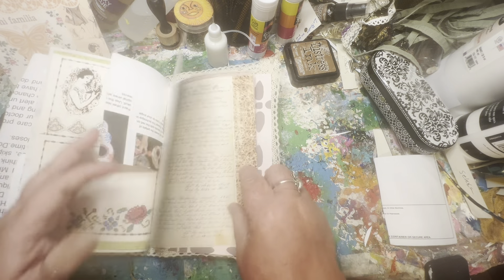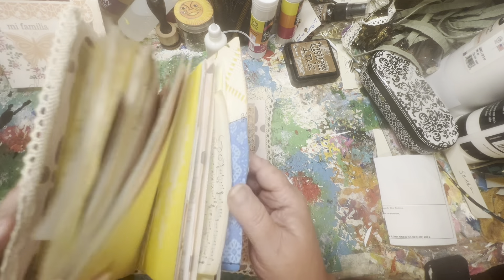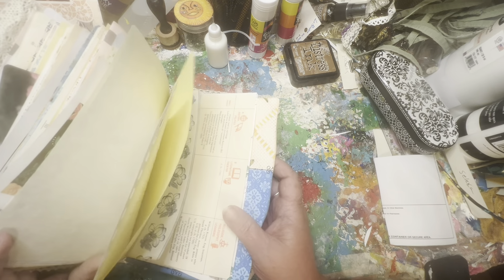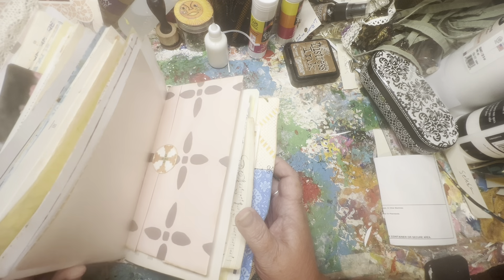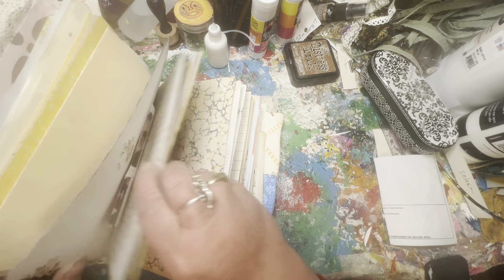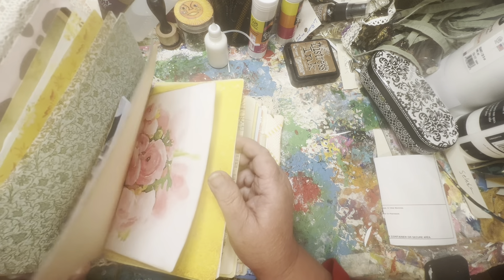There are tons of pockets now. Not only are there tons of pockets, there's also going to be tons of open space that has nothing — writing space and places for people to personalize the journals using their own creativity, their own thoughts, their own ideas, their photographs, their memorabilia.